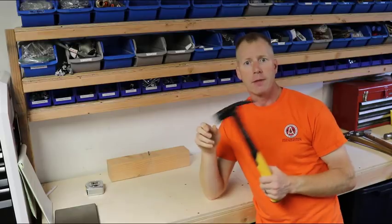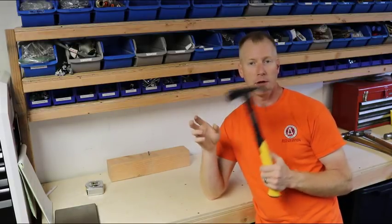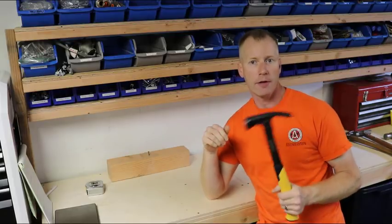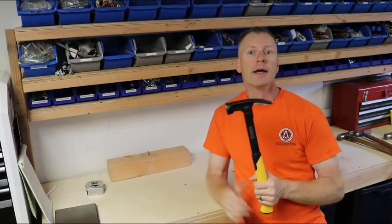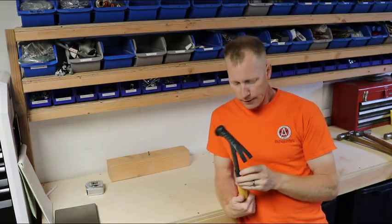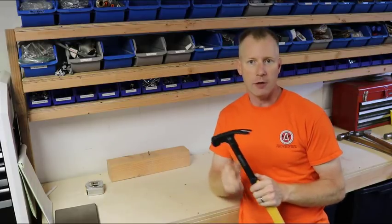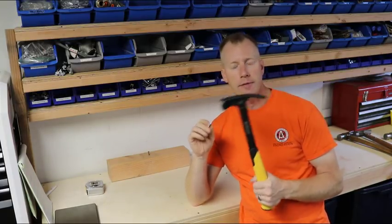I would say for a lightweight, inexpensive hammer, this would probably be the way to go. You're missing some features, but that can be offset by the price — you can buy four of these for the price of some of the other hammers out there. It seems to be really popular, and I'll definitely try this out on some future projects to see what I think once I'm actually swinging a hammer regularly.